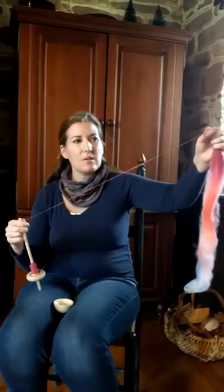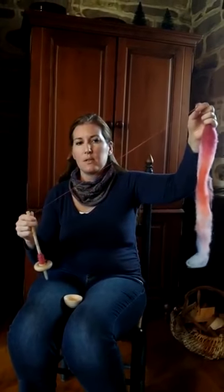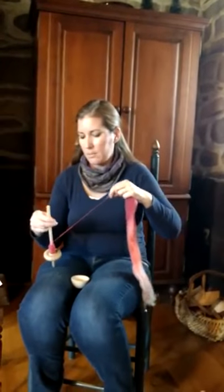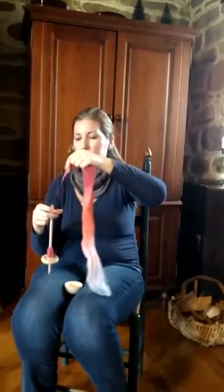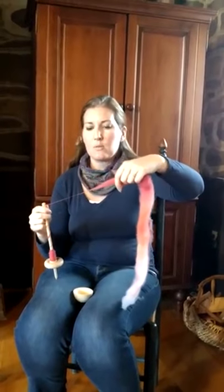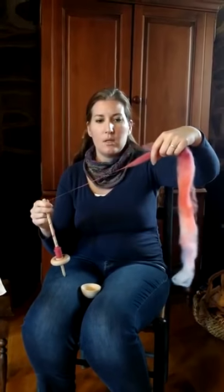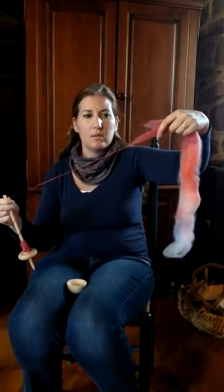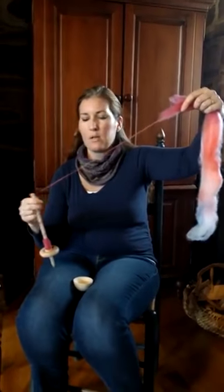Now, if you feel like there's not quite enough twist, what I do is just give it some spin, give it a little tug, and if that feels very firm, you unspin it and wind it on your top — wind it up the shaft. You can draw that out, give it a little spin, and then just pull back, and it just naturally drafts. The spin goes into it, and I just love the feel of it just drafting and drawing right out of the fiber supply.